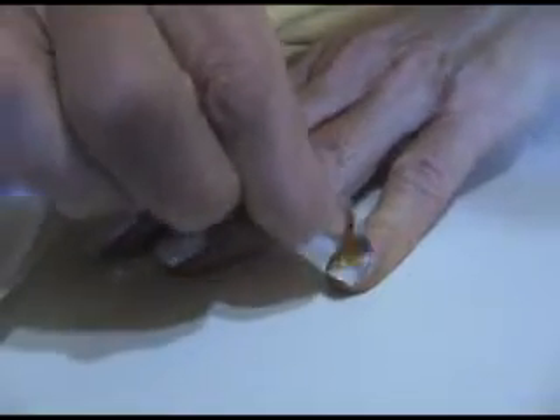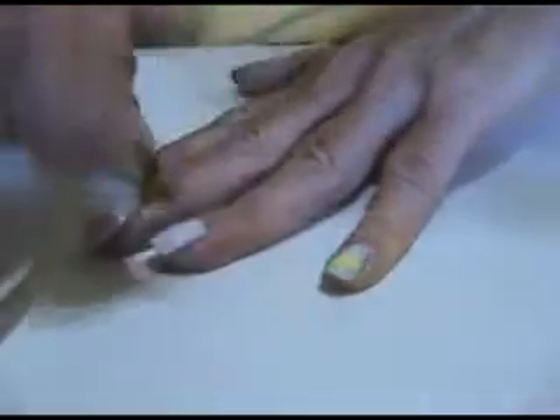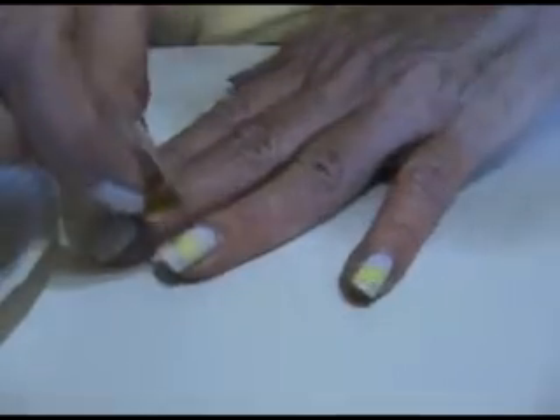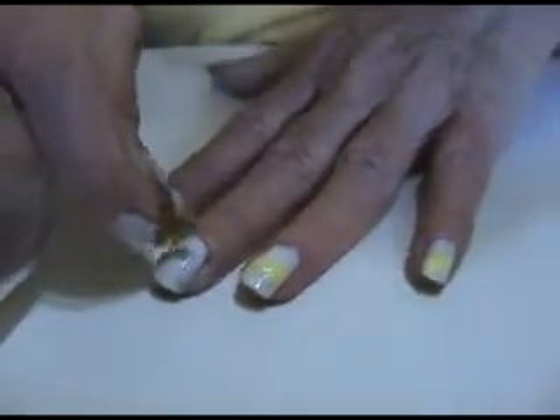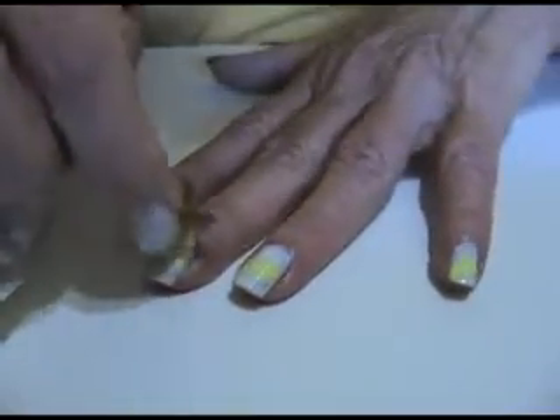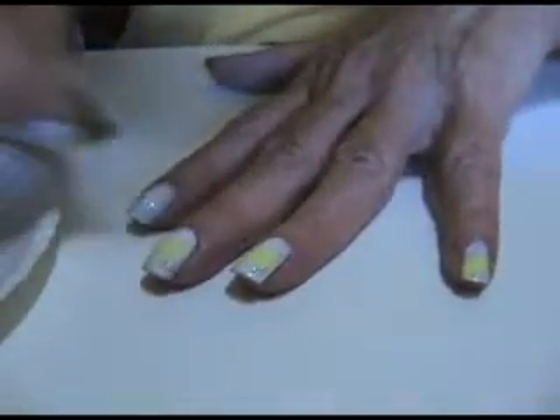I'm going to put this at an angle across the middle of the nail. Like I said, if you get this on your skin, don't worry about it — it washes off with soap and water. It's not like nail polish.